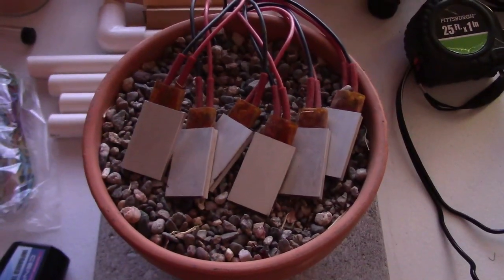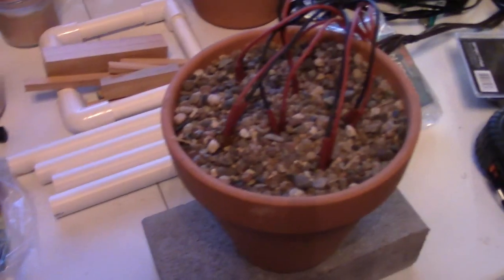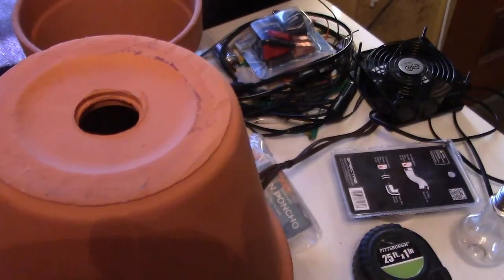If you want an addition to this: a lot of heat comes off the top, so maybe take another pot of equal size and drop it on top — then that pot will get hot and radiate the heat out as well.